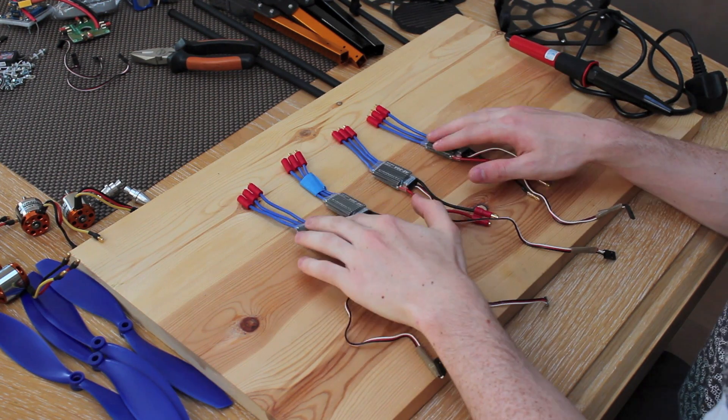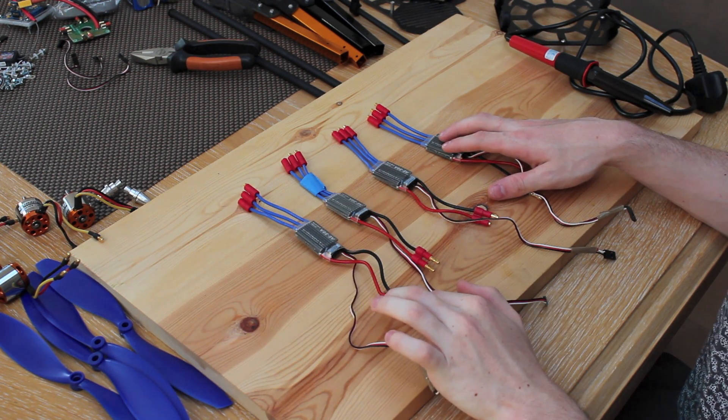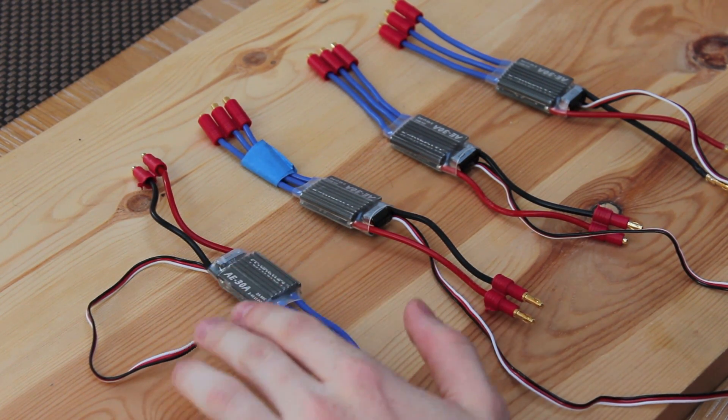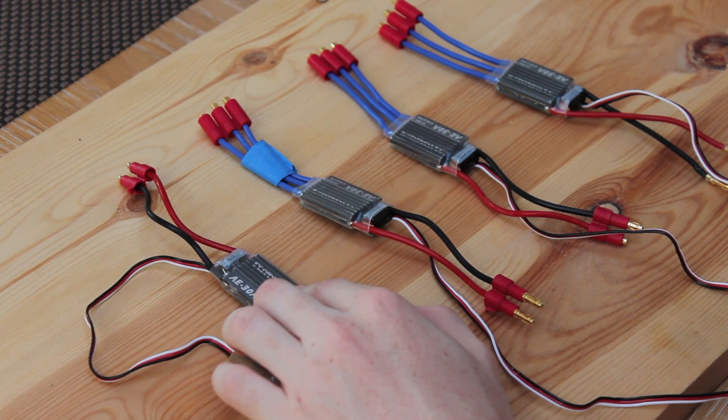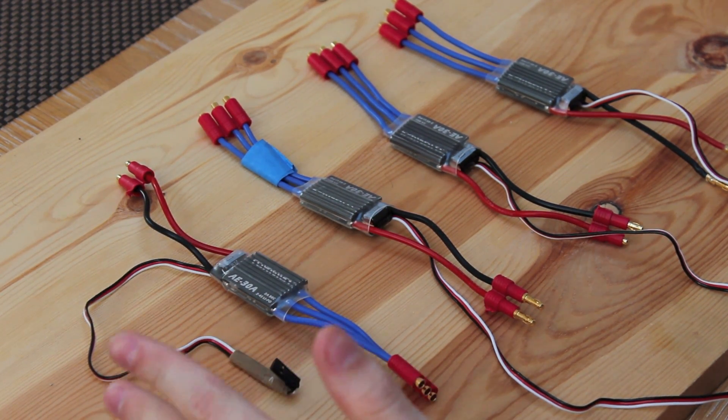You're also going to want four ESCs, which will plug directly into your motor and to the battery. When it comes to picking your ESCs, always make sure that the current rating on the ESC is greater than the max current on your motors — otherwise, overheating will occur.